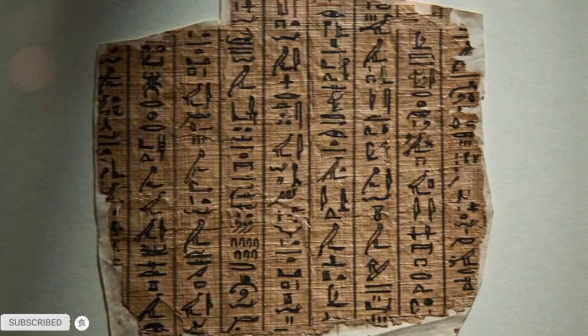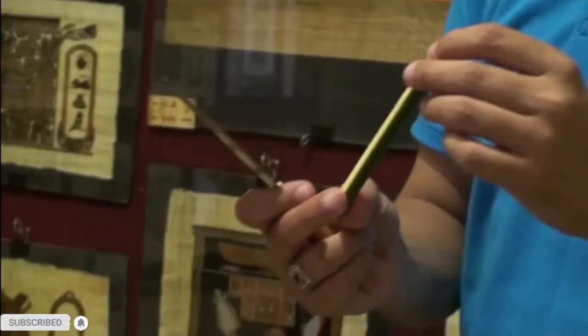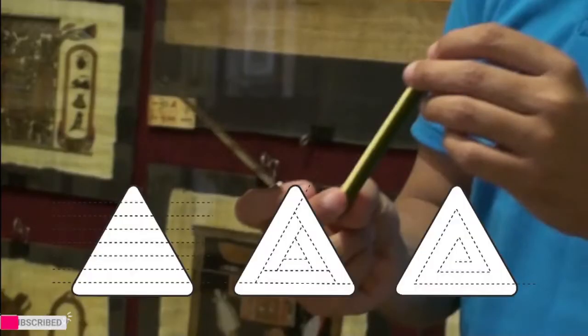Papyrus was used for writing until about the 8th century, in spite of competition from Chinese paper after 105 AD. First, remove the outer green part. The white part is the pith and is rich in sugars, and the best part is the most central part of the pith.